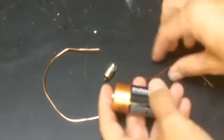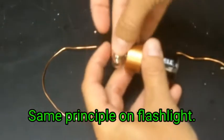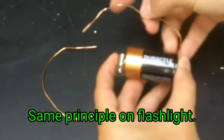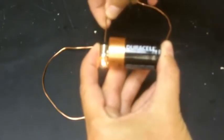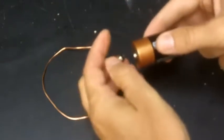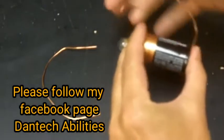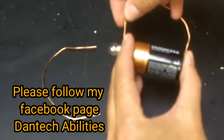Here's one configuration that will work: I take the light bulb like that — it's kind of hard to do with one hand — then touch this to the tip. Here's another one that will work: I put the tip right there, with the tip touching the battery and then the wire to the side.